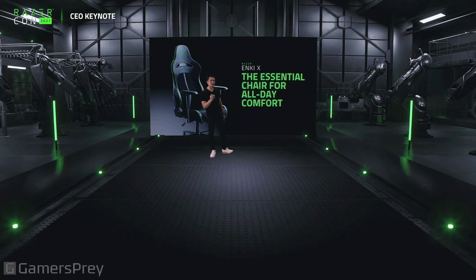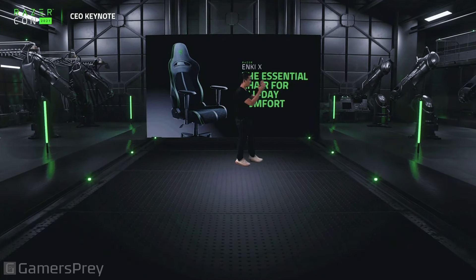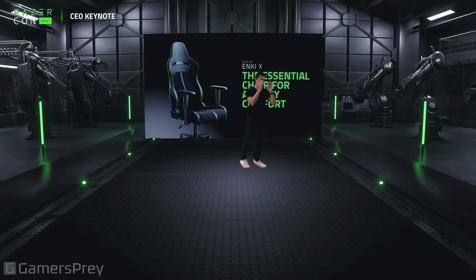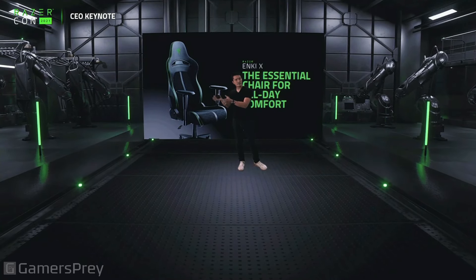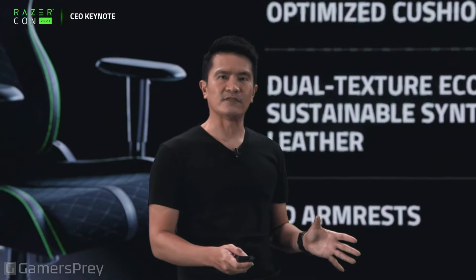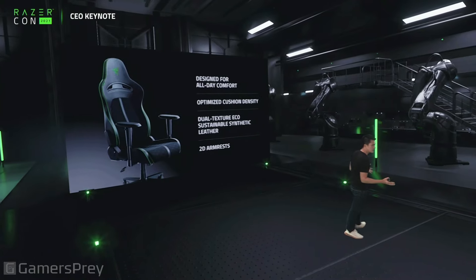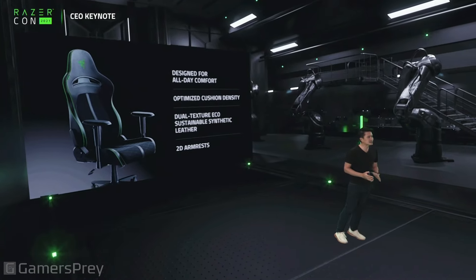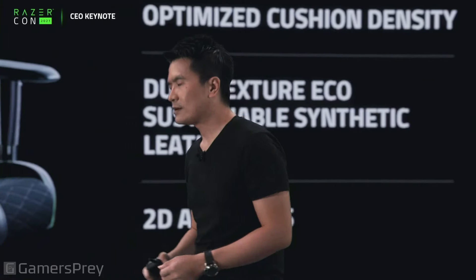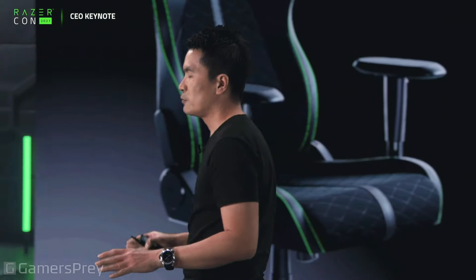For those who want an entry-level option, we have the Enki X — focused on the essential chair for all-day comfort. So now we've got the Enki X entry level, the Enki base model, and the Enki Pro. The Enki X has optimized cushion density, dual-textured eco-sustainable synthetic leather, and 2D armrests instead of the 4D armrests.